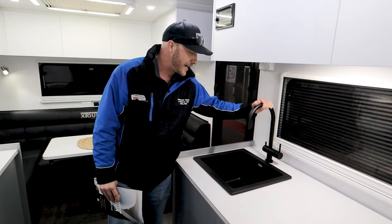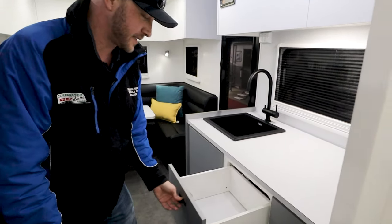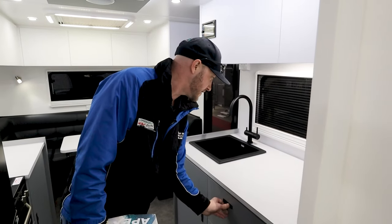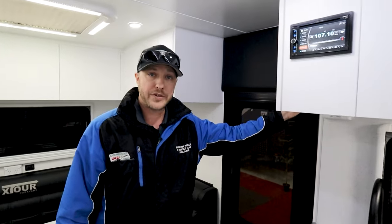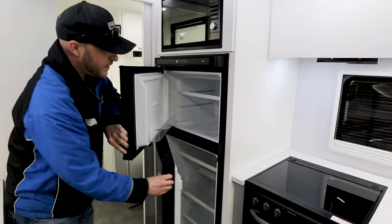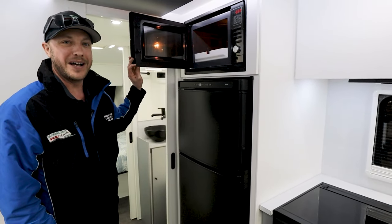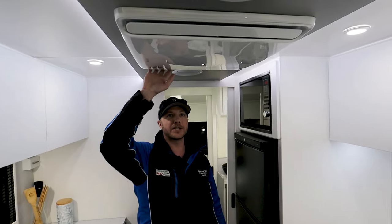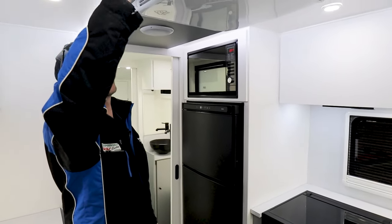Over here we've got black taps — it's a three-in-one tap — and plenty of cupboards as well. Well put-together rollers with soft-close drawers. It's just such a well put-together caravan. You've got your stereo system up here as well and BM Pro battery operating system. There's quite a large two-door fridge, and a microwave of course. Just above, you do have your air conditioner, overhead speakers, and a nicely finished bulkhead with strip lighting around the side — really finishes it off.